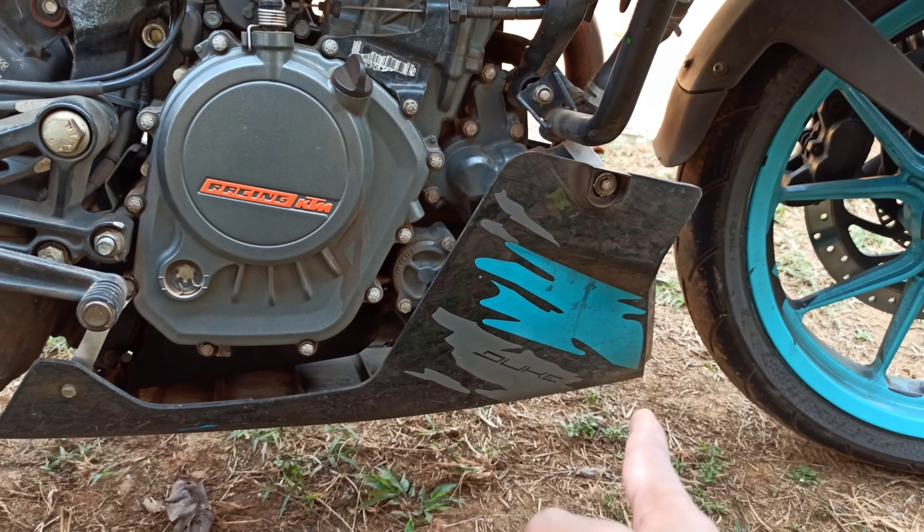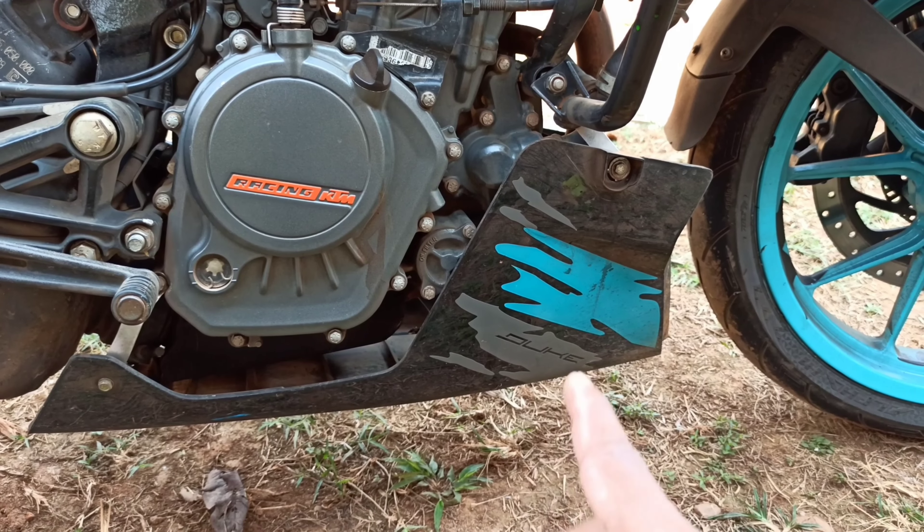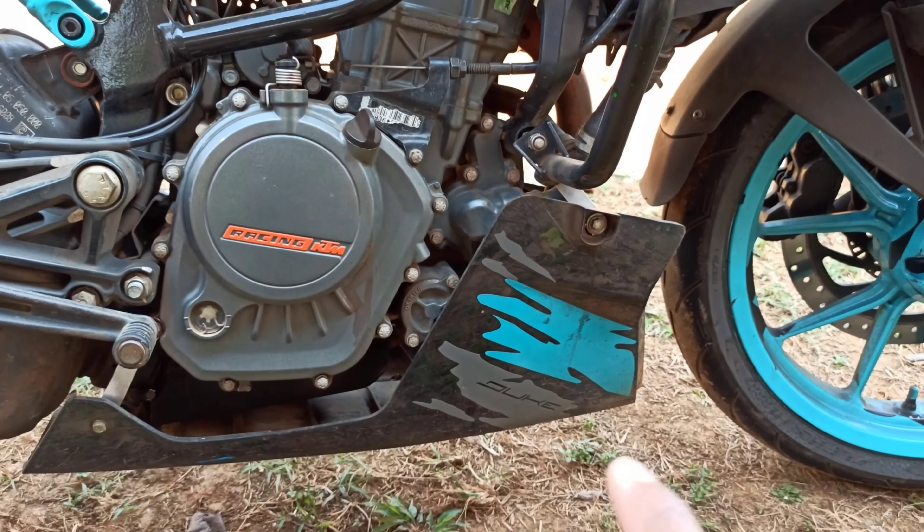This is the RC390. This is the BS4 RC390 — this is the same design.